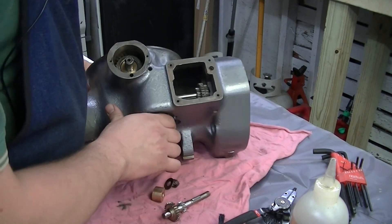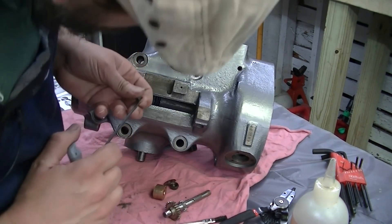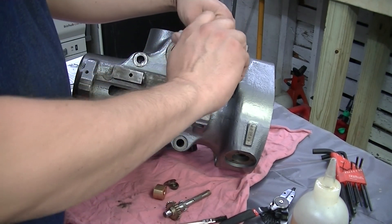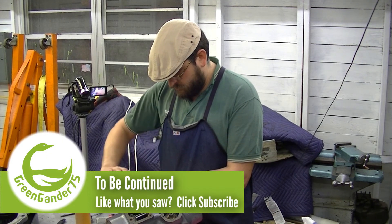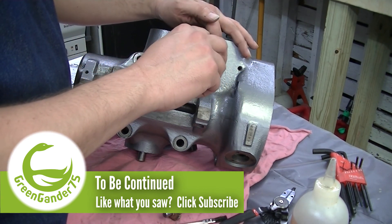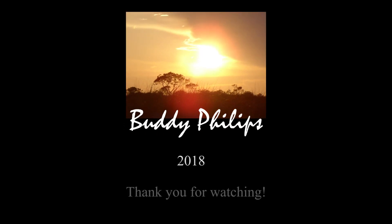Got it in there. Now there's another set screw on the front here. Looks like everything is where it's supposed to be. And this also gets a locking set screw above. So we'll be right back.